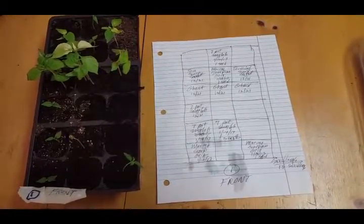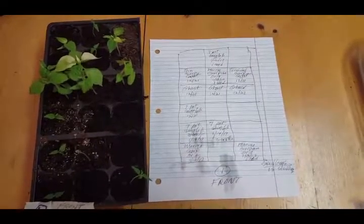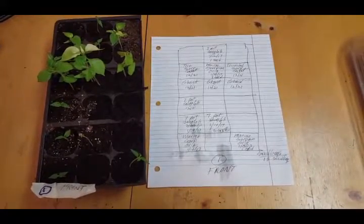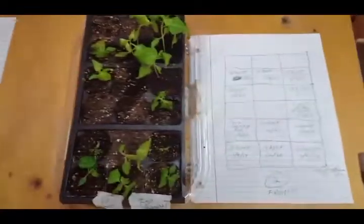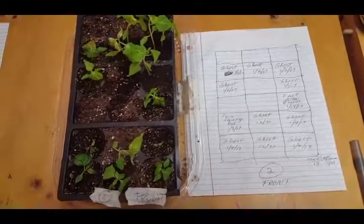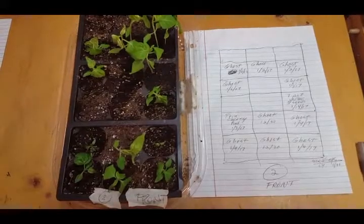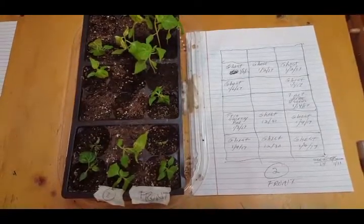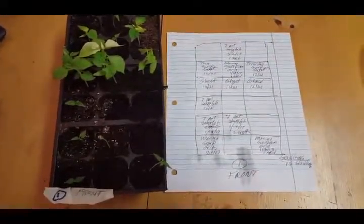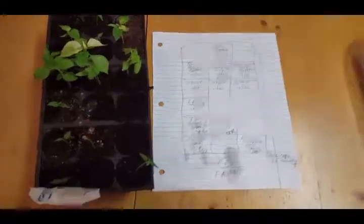I used to have three pod groupings, now I only have two. Here's the first pod grouping and here's the second pod grouping. The third pod grouping — most of it got put in cups, and the other parts ended up moving back into pod grouping number one. So less pods and more cups now.